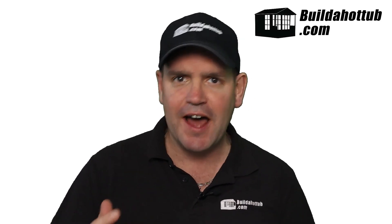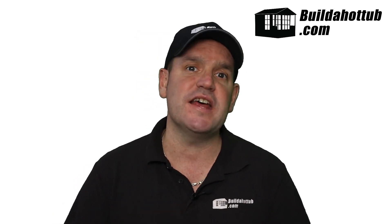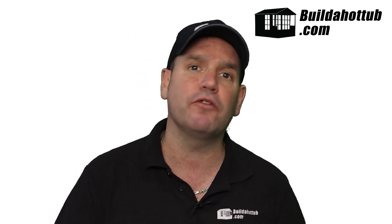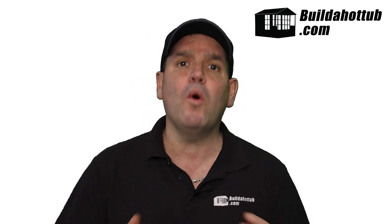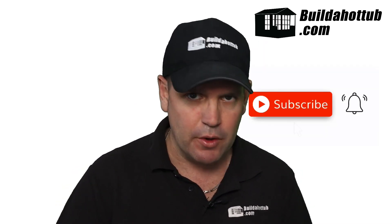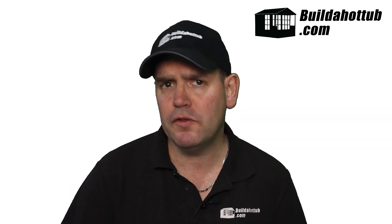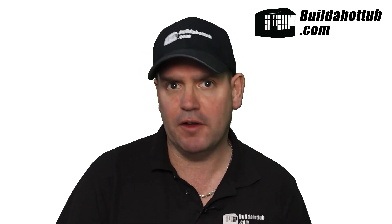I talk a lot on this channel and on my blog about air source heat pumps and how they can save you money with your hot tub running costs as electricity prices have gone through the roof. One of the grey areas with running air source heat pumps is what happens when you actually get to the rating of the unit, and also what happens when you run these at zero degrees Celsius or 32 degrees Fahrenheit — what kind of output do you get from them?